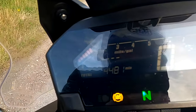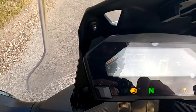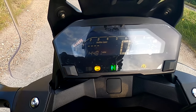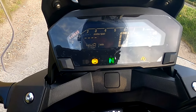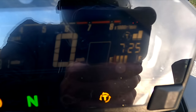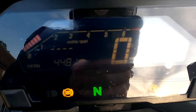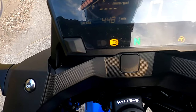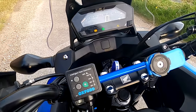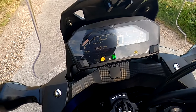I quite like the dash as well - this model has traction control. You can also change the tachometer for economy mode so it lights up green when you're at optimum fuel economy. The clocks are all digital: fuel gauge, clock, mileage, miles per hour, tachometer, traction control, ABS. I've got a full video on the dash and how to use it in my other videos.